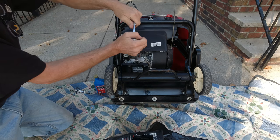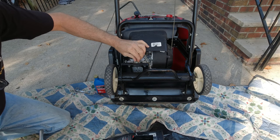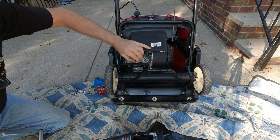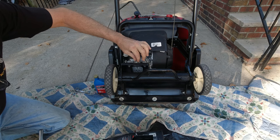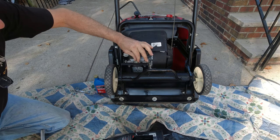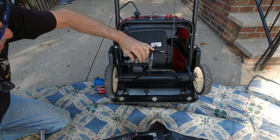Now, with a 12mm socket extension, lefty-loosey — you can hear the tightness. About 12 to 15 torque pounds. Are there any crush washers? Yes. Are crush washers needed? Yes. If you don't have a crush washer, you may simply reuse the one that is on there.